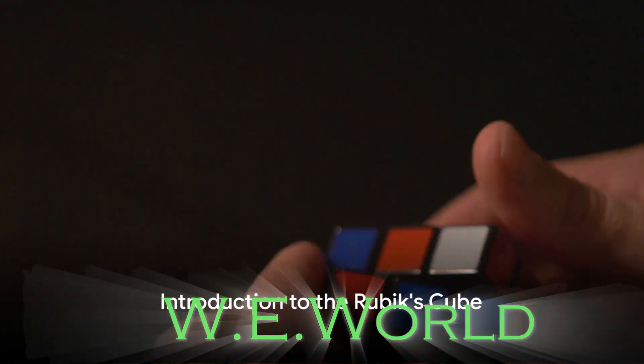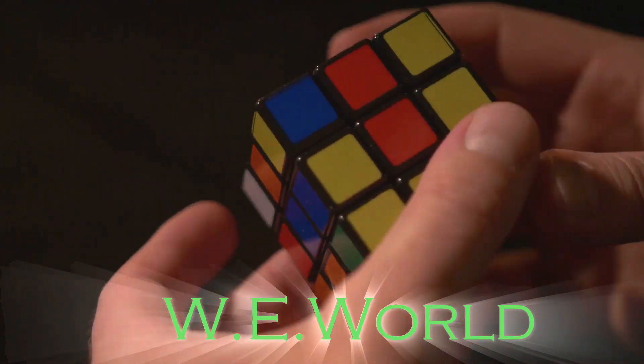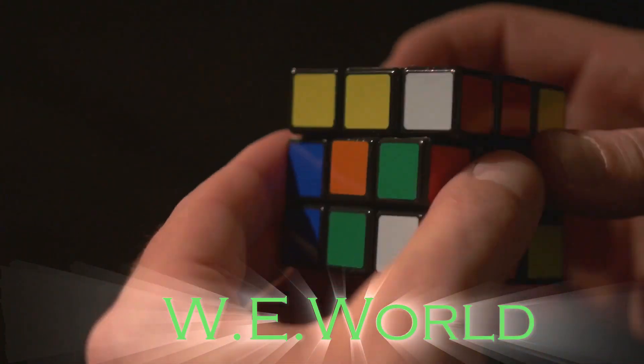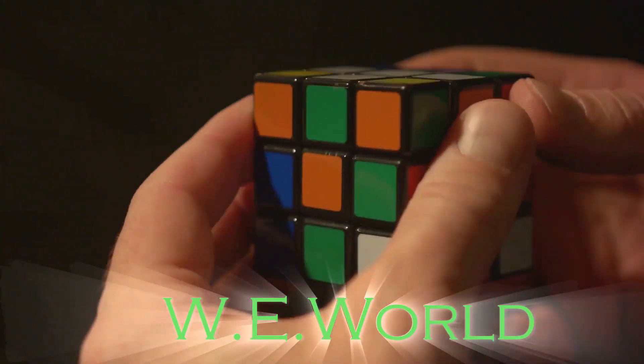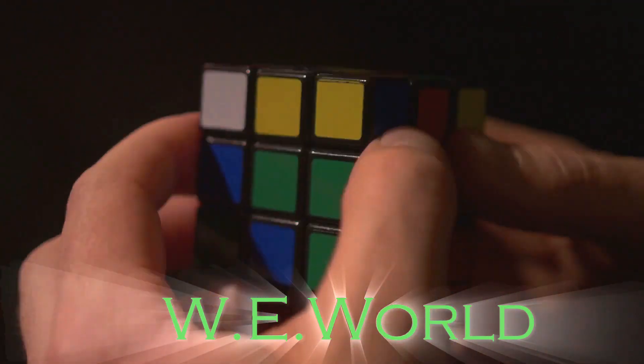In the realm of puzzles, the Rubik's Cube stands as a colossus — a marvel of complexity wrapped in a seemingly simple package. Six faces, nine squares each, and a mind-boggling 43 quintillion possible configurations. It's a challenge that has intrigued and stumped countless minds since its creation in the 1970s.